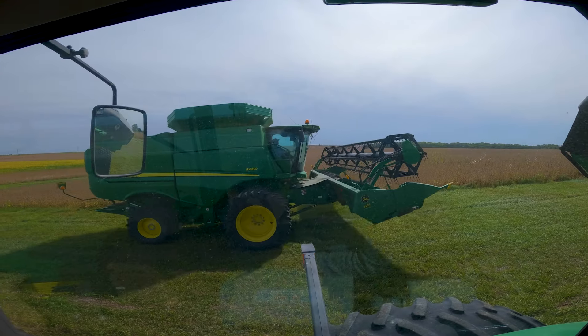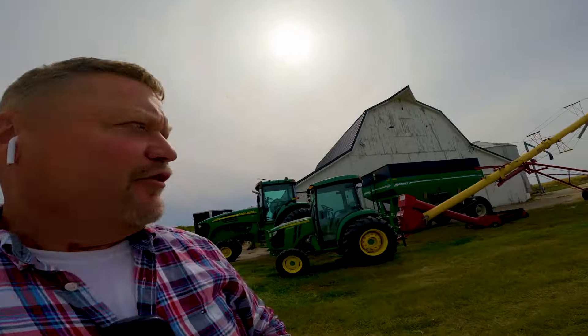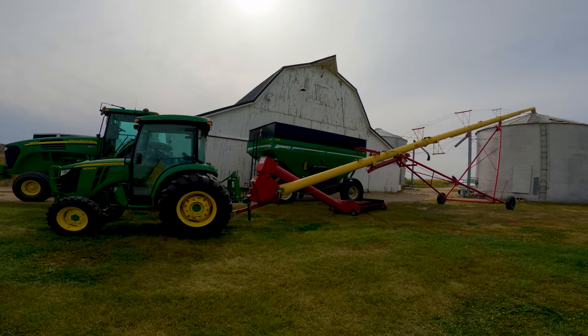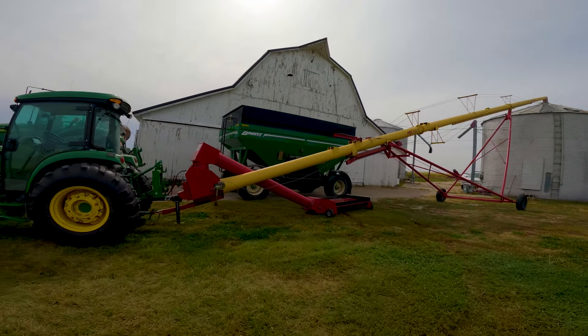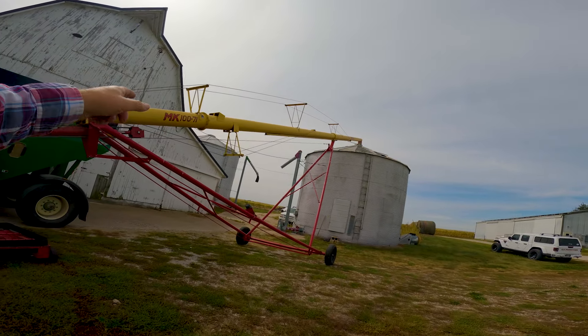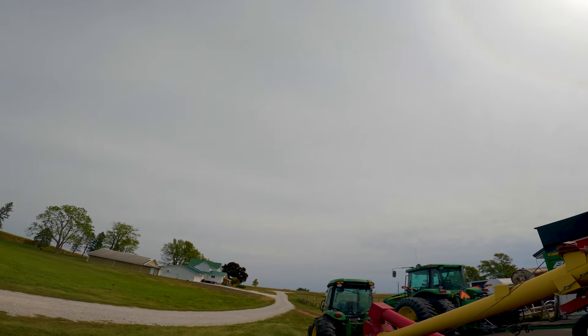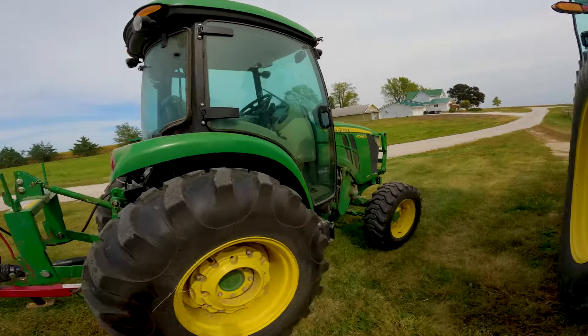Here we are with our first load of Z series soybeans. We're starting on the new Z series — going to fill this little bin first and then hopefully fill that one too. It's not exactly a perfect bean day, kind of humid and cloudy, but there's good air moving so they finally got dry enough. We can go, and hopefully if the wind stays we should be able to go for quite a while. I better get started — let's fire her up.